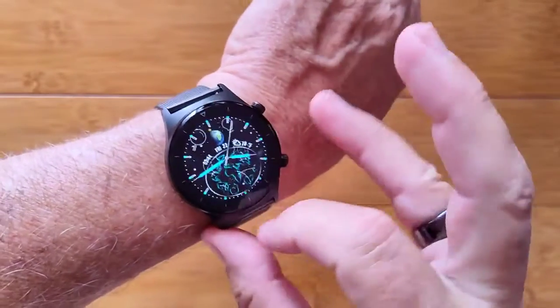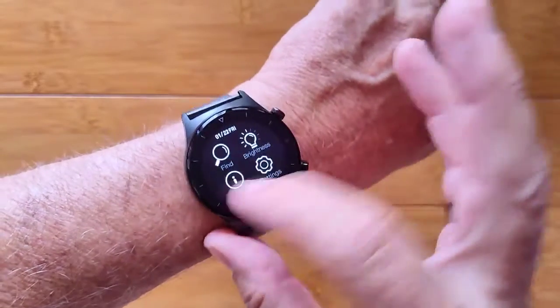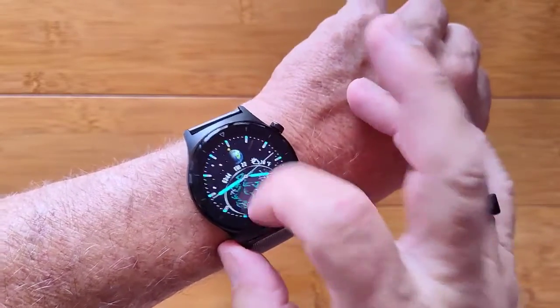This is the E13, a very nice, thin, lightweight smartwatch with a variety of different controls available for you.